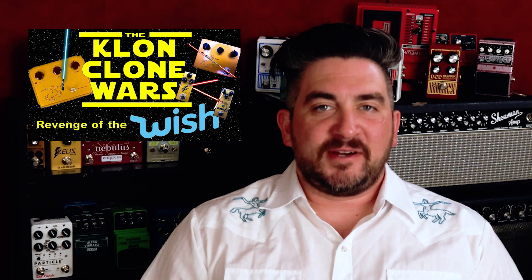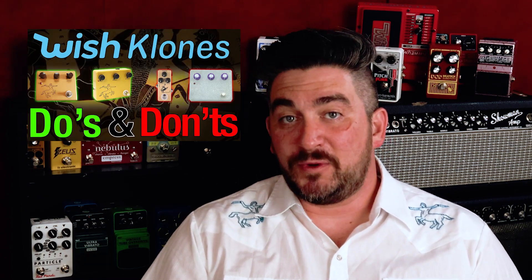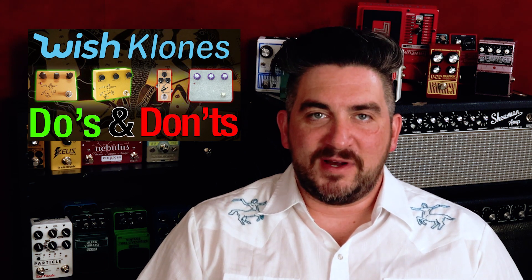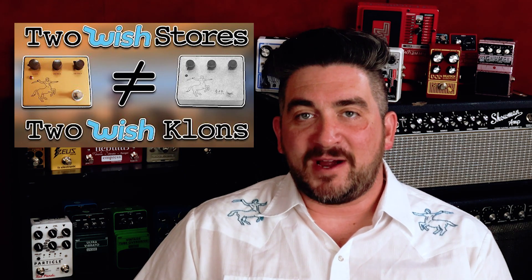Back to the well that built this channel — the Wish Klon Clone, yet again. Thus far I've confirmed that the Wish Klon Clone is super close to the original Klon Centaur, despite being like half a hundredth of the price. I've also dived deeper into the wider world of buying Klon Clones on Wish, as there's a lot of ways to accidentally get the wrong one.